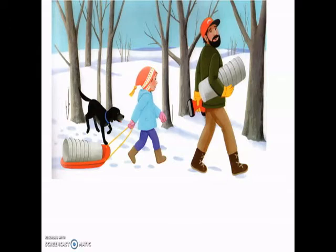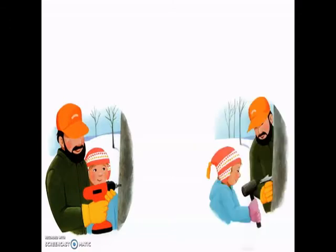Daddy stops at a maple tree. Where is last year's hole? Kelsey asks. It's healed over like the scrape on your knee. Daddy drills a pencil-sized hole into the giant sugar maple tree. Kelsey hammers a metal spile into the hole with a tap, tap, tap. Then she hangs the first metal bucket.